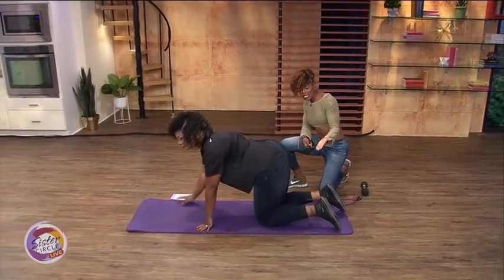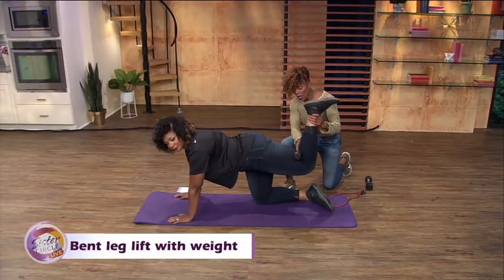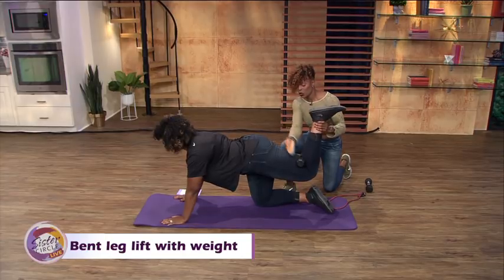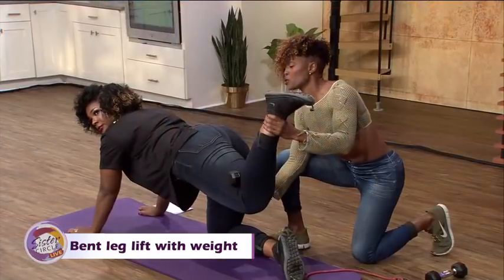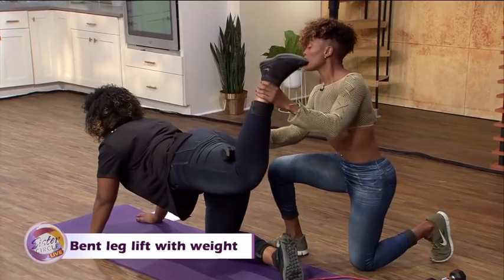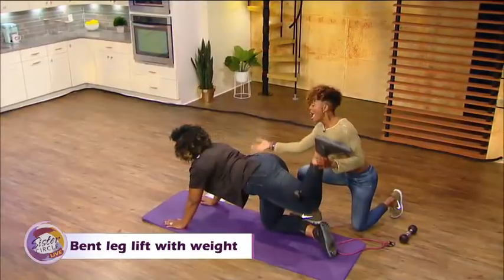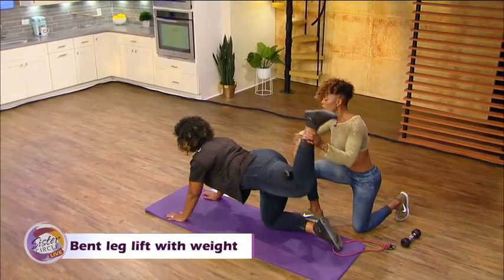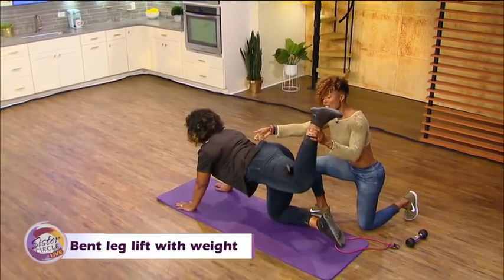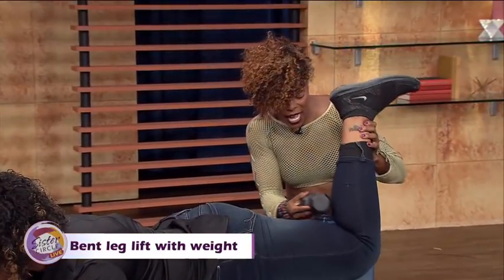The first one is a butt lift. You're going to bring your left leg up and I'm going to place a weight right in the crook of the leg. This is going to hit your glute and your thigh and the front too. Lift up and squeeze — keep that tight. You're going to feel that for at least 25 reps. Are you feeling the burn? Abs are still tight. This works — if you want your butt to look good in the jeans and the pockets, you have to work the thighs too. That's 25 on each side.